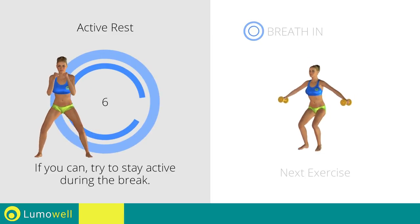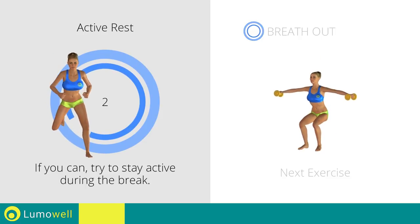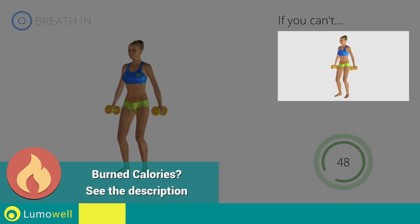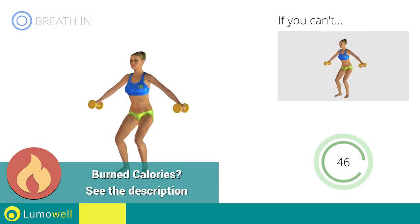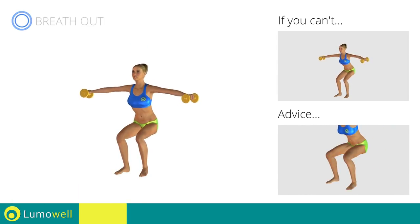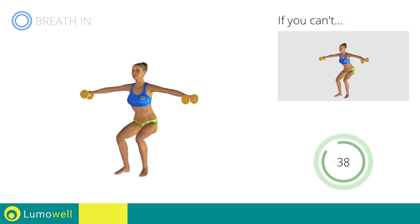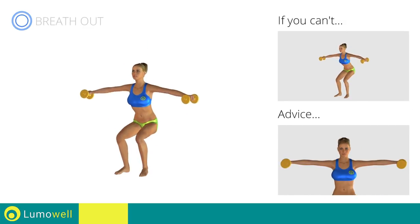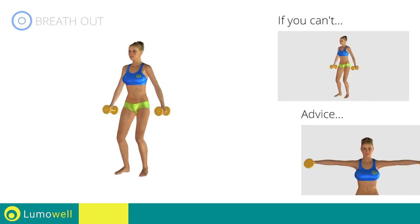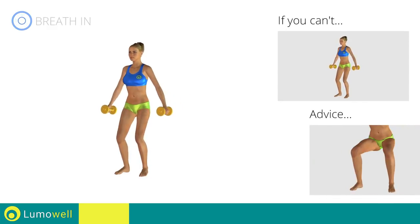Next exercise: squat plus lateral shoulder raises. 3, 2, 1. Go! If you can't do it, try bending the legs less. When performing the descent, be sure not to exceed your toes with your knees. Don't lift your shoulders when bringing up the arms — keep them constantly down and relaxed.